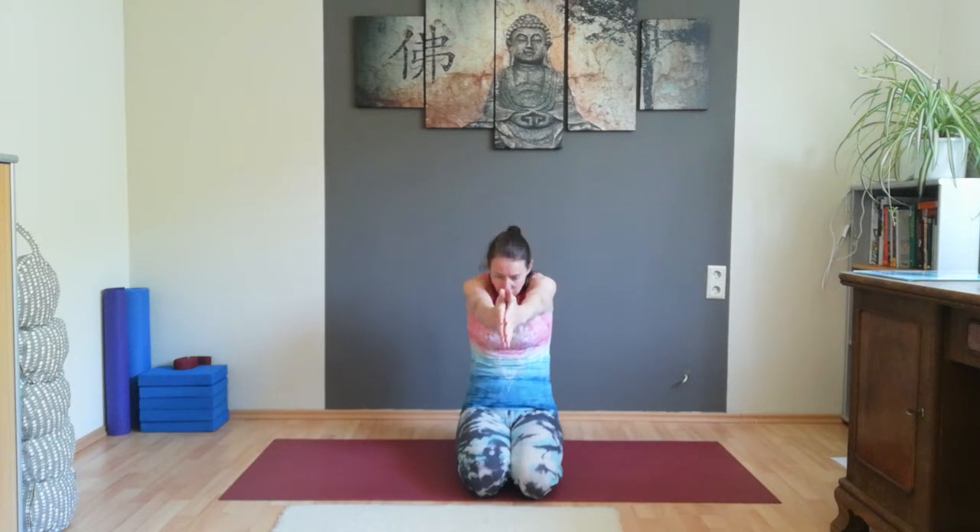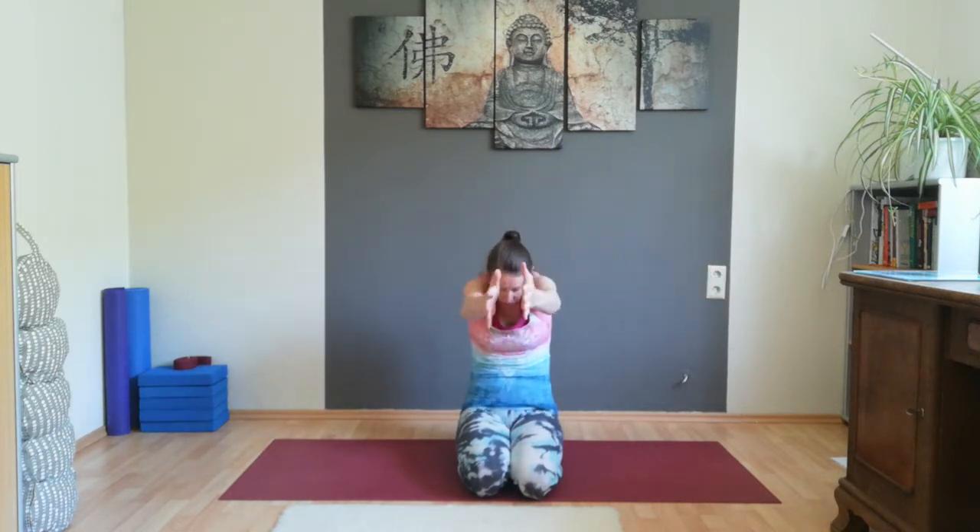Slowly open your eyes, point your fingertips towards the front, bring your arms to the front, pull your belly button in and round your back and bring your head between your arms. Inhale, open your arms, straighten your back, pull your shoulder blades towards each other. Exhale, bring the palms of your hands together around your back again.